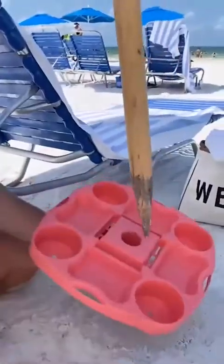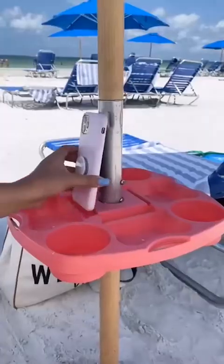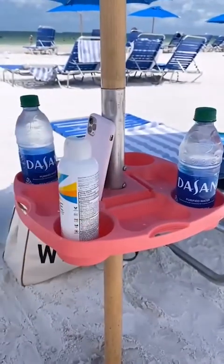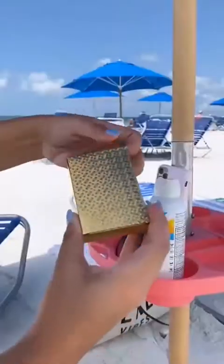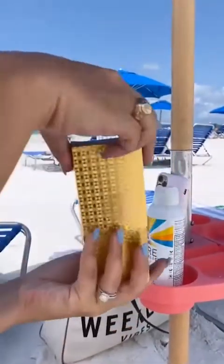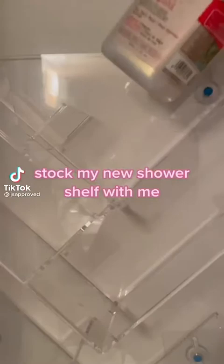Amazon summer must-haves you didn't know you needed. This umbrella tray literally holds all of your belongings at once — it universally fits around the base of your umbrella to keep everything up and off the sand. There are four drink compartments, four snack holders, four sunglass hanging holes, and four phone slots that each have a built-in charging hole. We also love these playing cards for summer because they're completely waterproof and won't get damaged while on the beach.